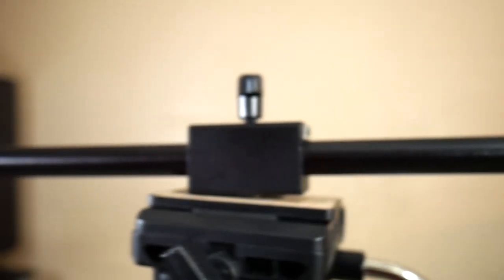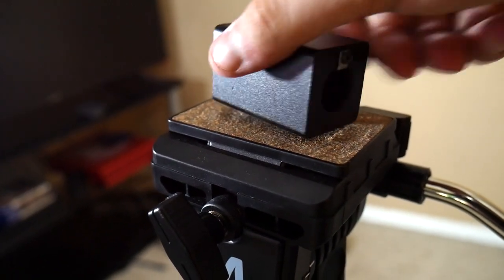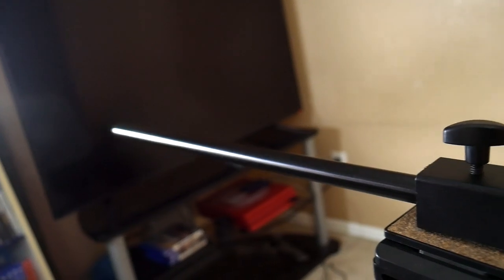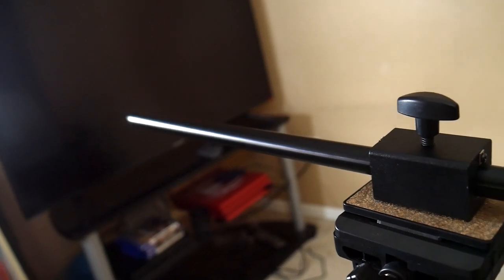In this video we're going to be checking out a horizontal camera mount that lets you get those overhead shots. The Alzo horizontal camera mount is a horizontal arm that attaches to your tripod and camera for you to get those nice overhead shots.